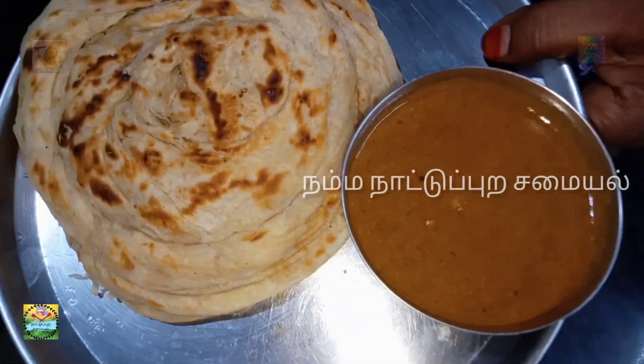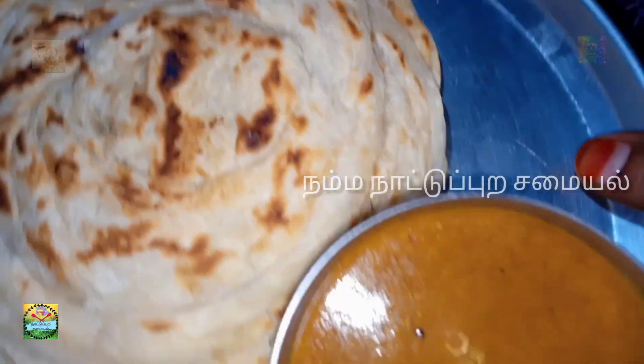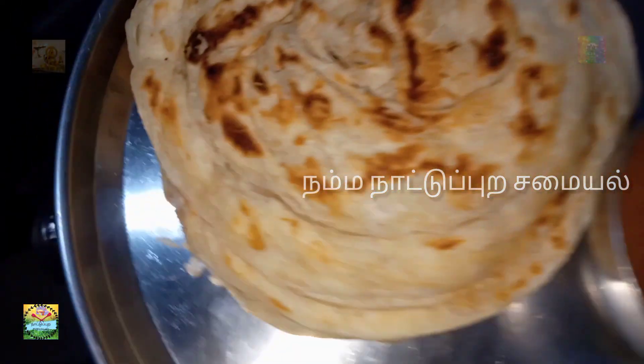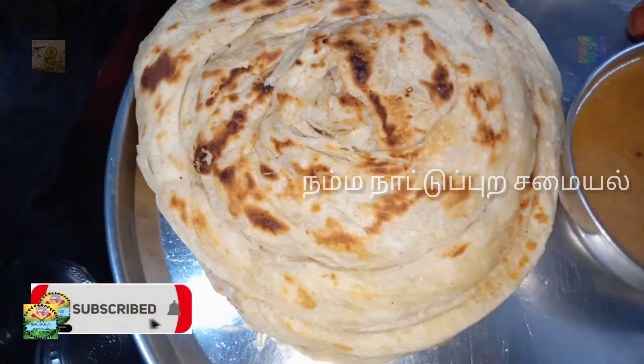Let's go to the video. This is homemade barota. I am ready to make this homemade barota. The link is in the description below. You can use the i-card or go to the kandipa marakam.